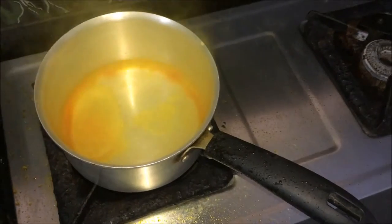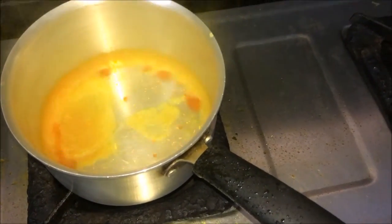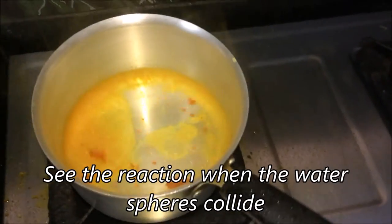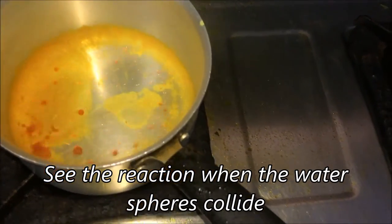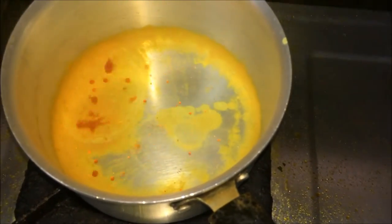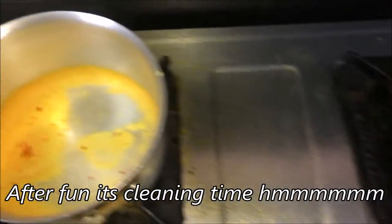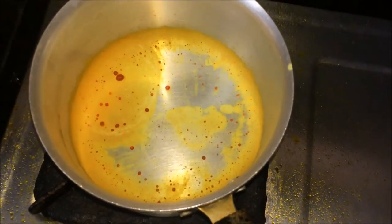Wow, wow, this is cool! That's amazing, isn't it? You can see the water - it's really cool, but water is spilling all around the stove. It's spilling all around, so be careful while doing this.